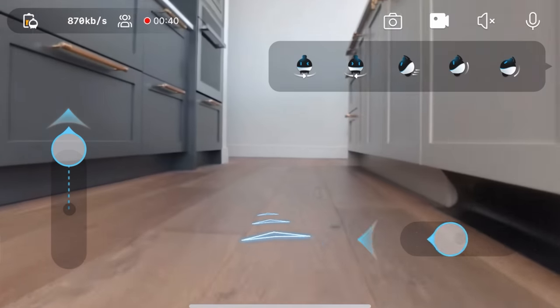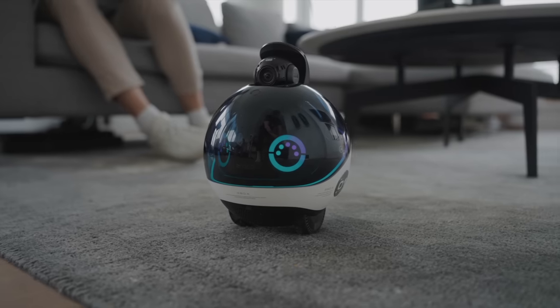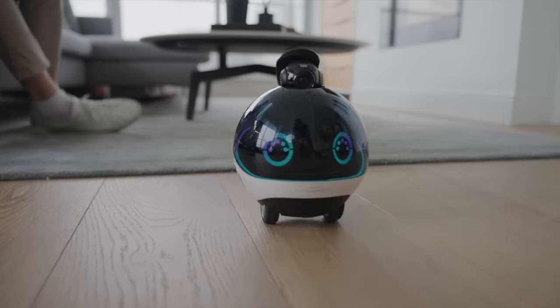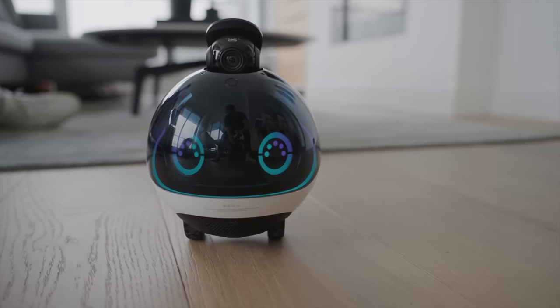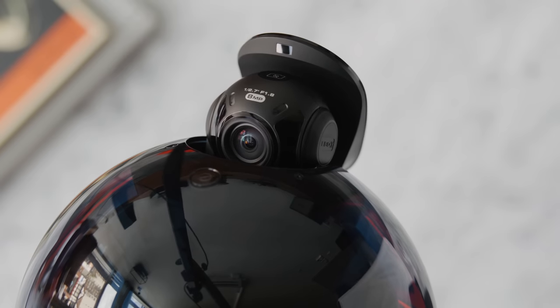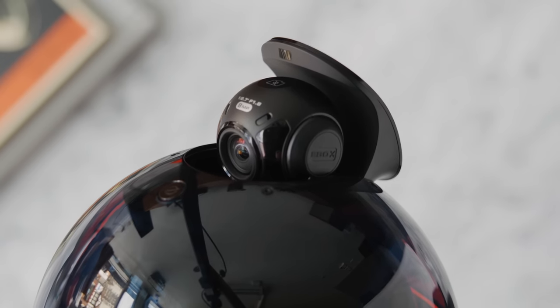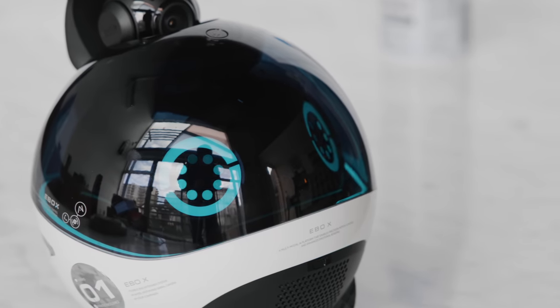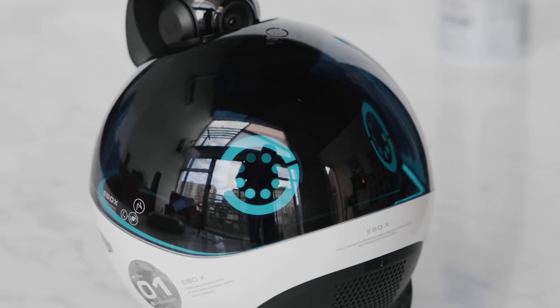With smart mapping, obstacle avoidance, and auto-return-to-charge technology, it can navigate the house and set itself a suite of routines while going back to charge when needed — very similar to smart robot vacuums. It has edge detection and obstacle avoidance so you can be sure it won't get stuck. The camera is an 8-megapixel stabilized camera with color night vision for super clear image quality. After mapping your place, you can set certain areas and zones for the Enabot to patrol within certain hours, and it will notify you if anyone enters that area.